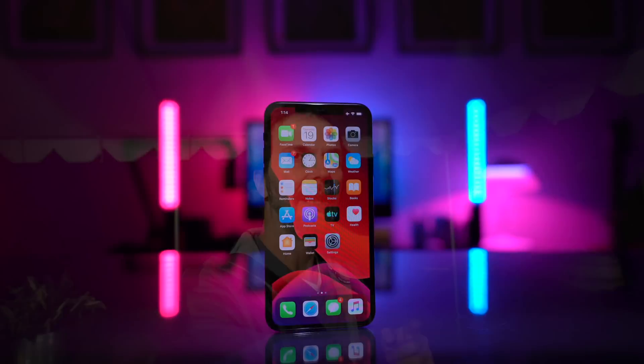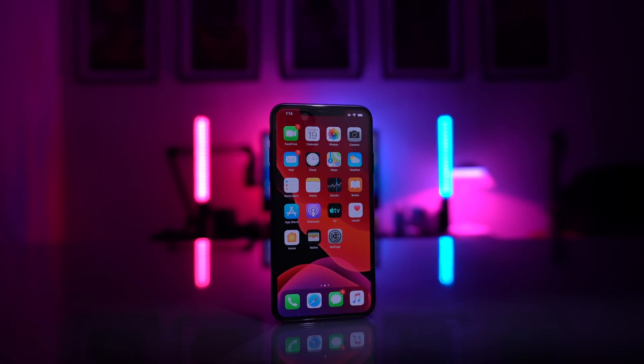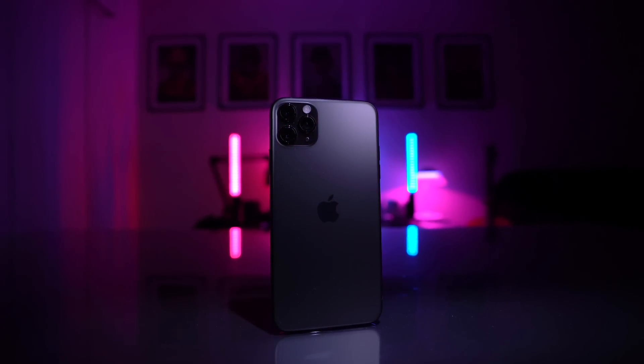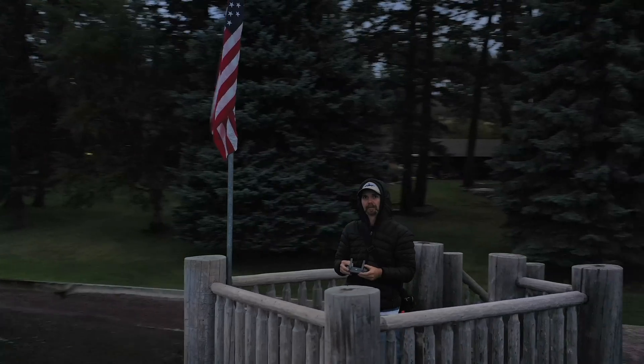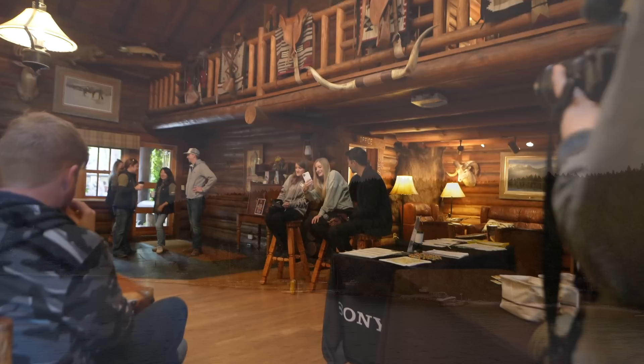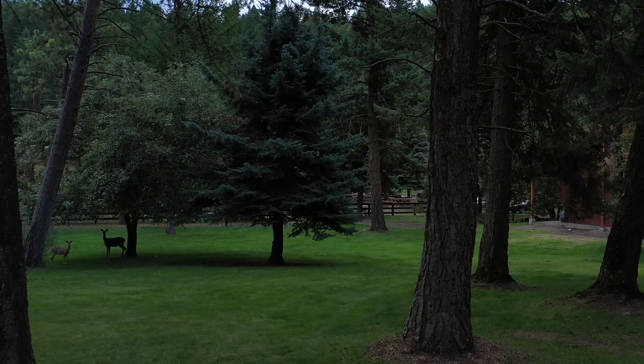One thing we didn't talk about is the night mode — the night photo feature on the iPhone 11, iPhone 11 Pro, or iPhone 11 Pro Max. Right now I'm in Montana at the Sony camera camp, and I have my phone on a tripod. We're going to see if we can capture some stars, but first let me show you how the app works.